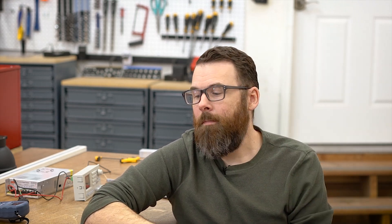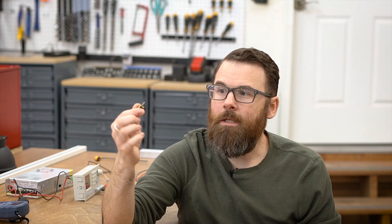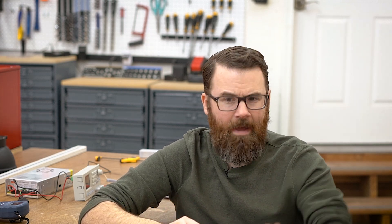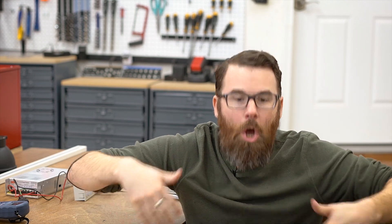Why should you care about torque? We have this tiny little motor right here — do you think it can move a 200-pound robot? Probably not, but why? It has 900 RPMs, it should be fast enough to move it. Well, it doesn't have enough torque. It doesn't have enough power to overcome that inertia and actually move the thing forward.